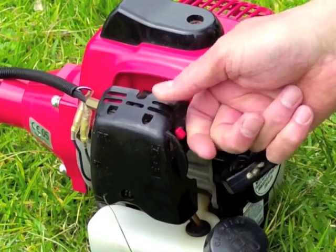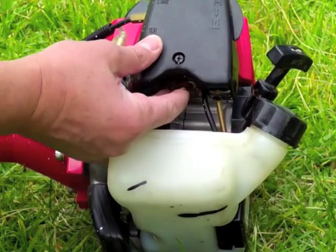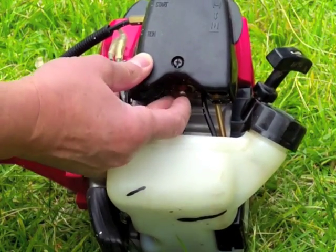Locate the choke and turn this on. Then push the rubber bulb a couple of times. This pushes petrol into the carburetor.